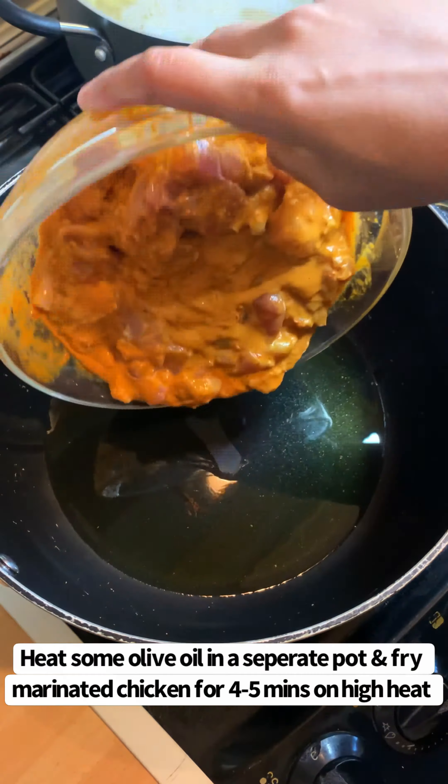Then to season this, add 1 teaspoon of Cajun spices, half a teaspoon of oregano, half a teaspoon of white pepper, and 1 teaspoon of salt. Mix together and cook for 1 to 2 minutes until the sauce starts to thicken.